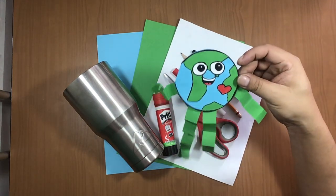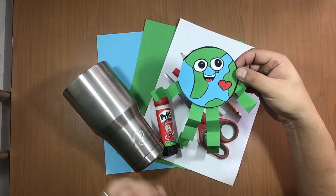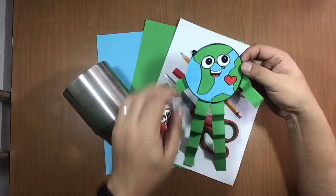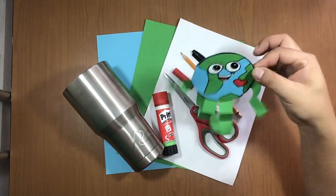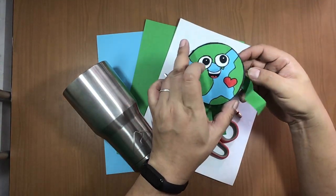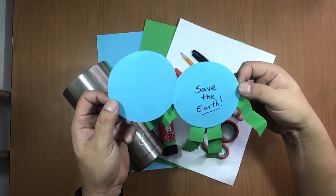This is an Earth Day card! When you open it, it has arms and legs — it's so funny to play with. And if you open it, you can put something inside. I wrote 'Save the Earth.'